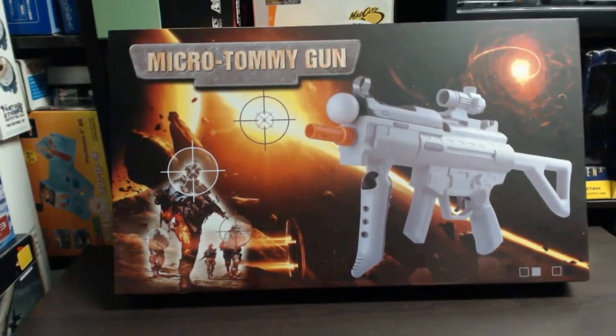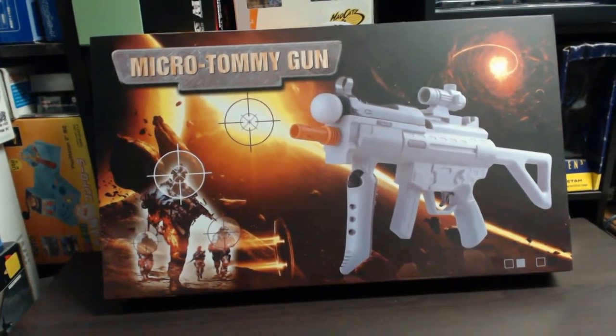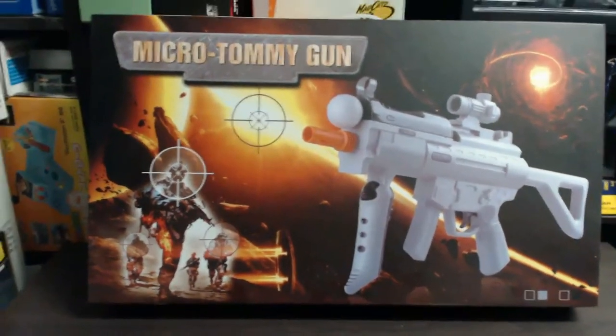Sharky Gamer here. Today we're taking a look at the Micro Tommy Gun. This is a Move gun for PlayStation 3, and this is the front of the box. Just by looking at it, it looks pretty cool.